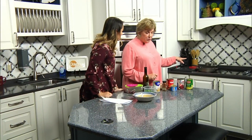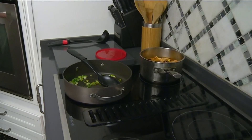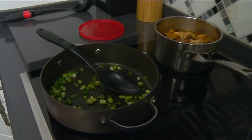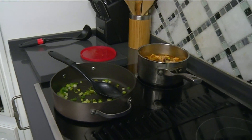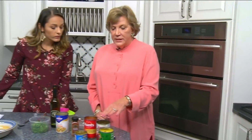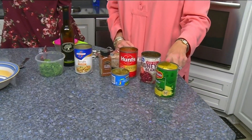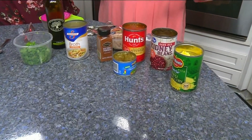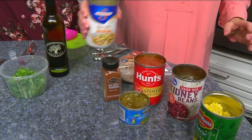You sauté a bunch of green onions — I've gotten a head start on that — in olive oil, two teaspoons of olive oil. It is a can of stewed tomatoes, a can of chicken broth, a small can of green chilies, kidney beans. And a lot of times if I'm doubling or tripling I'll use some light, some dark. And about half a can of corn. So it's got lots of fiber and lean protein.